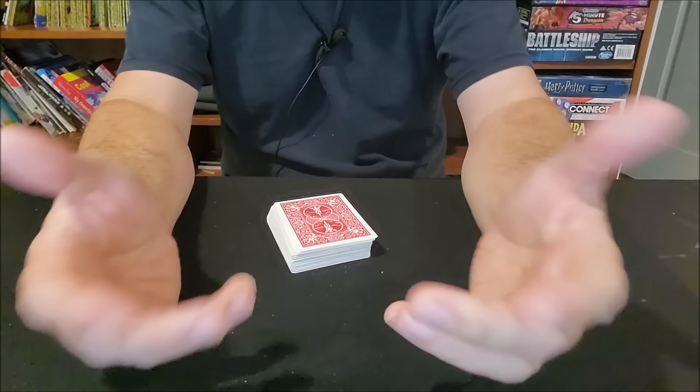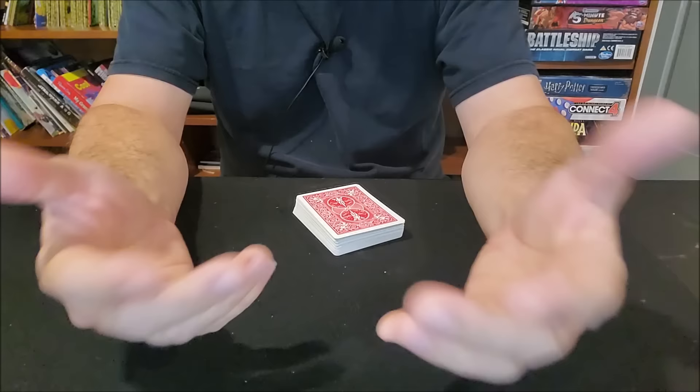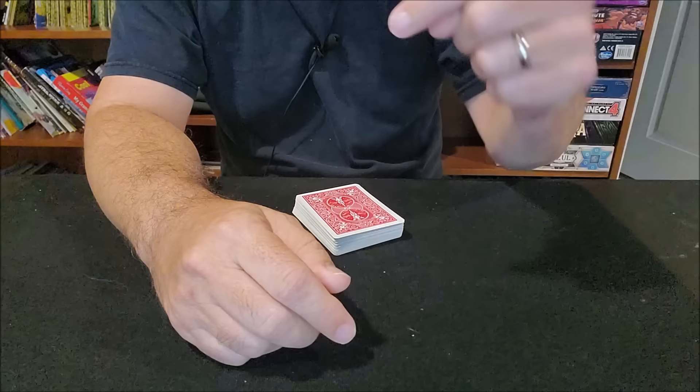Don't worry if you're still a little bit confused — go purchase the deck, play with it, and you'll get it. Come back here and watch this video again, maybe two or three times. Go watch the other videos on this channel where I explain how to do tricks with a Svengali deck. In a lot of those videos I'm going to go over forcing cards again, break it down simply so you can start doing some amazing magic with this deck right away.